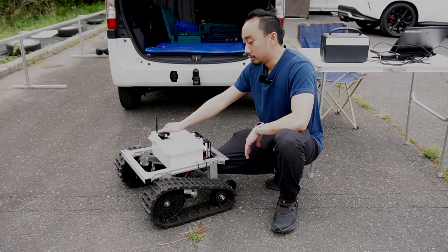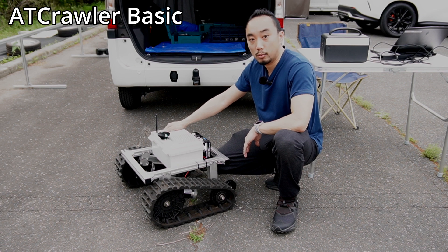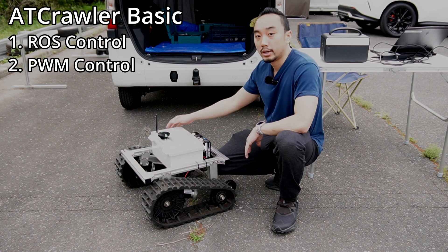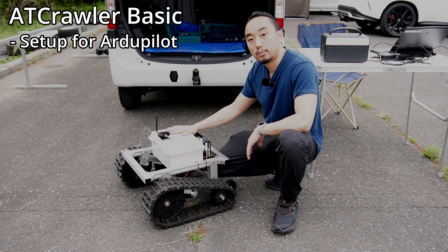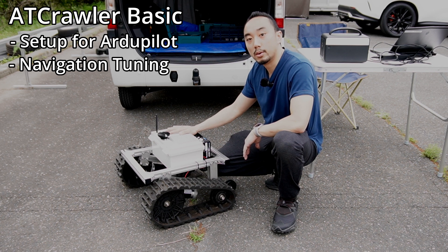Hi guys, this is Rashid and welcome back. We are still here with our big boy, the AT crawler basic and the motor driver. As I mentioned from previous videos, besides from using this motor driver with ROS, we can also make it work with the ArduPilot by using the PWM signal. Today I would like to show you how to set up the AT crawler basic, which parameters we need to change on ArduPilot, how to tune up the PID, and finally do some waypoint navigation.